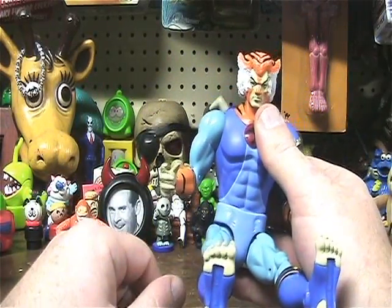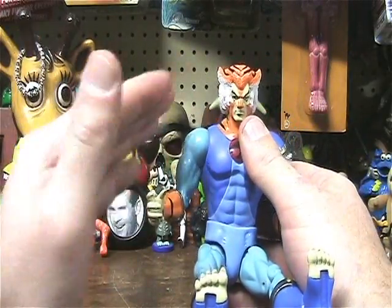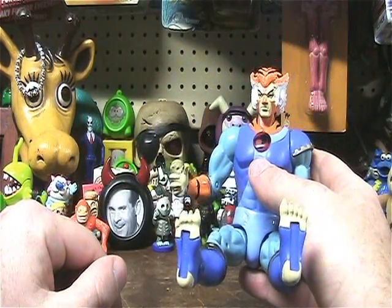The only thing I complain about is he doesn't have his invisibility. You should have like a thing where you dip him in water and he goes invisible. Now that would be cool.